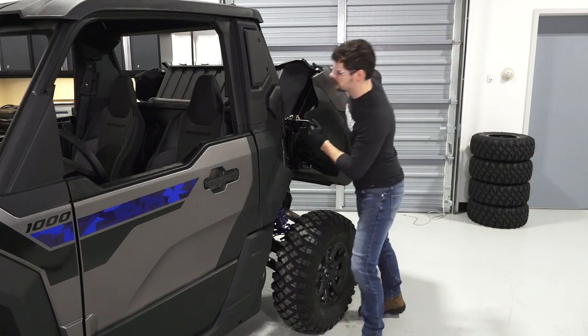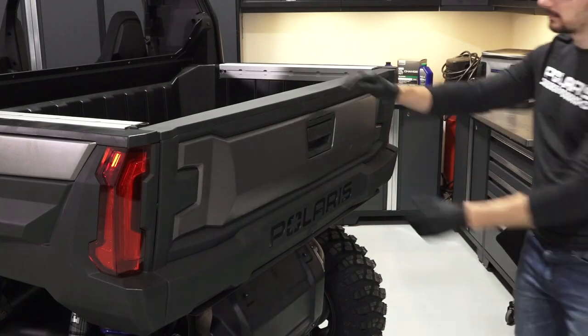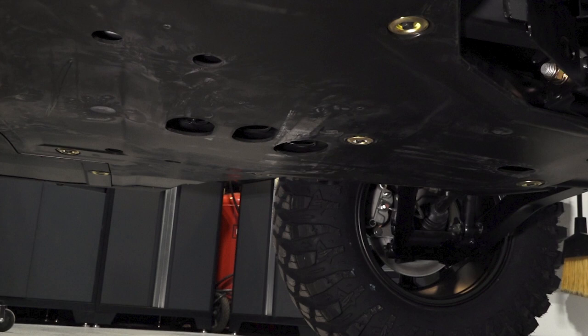Then, lower the cargo box and ensure the latch is engaged. Continue by ensuring the tailgate opens and closes properly. Next, grease the grease zerk on the center prop shaft yoke. This can be accessed through a hole in the skid plate.